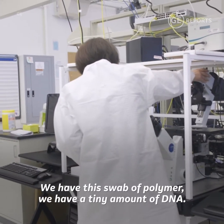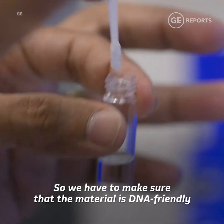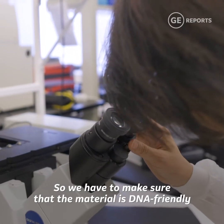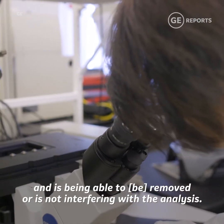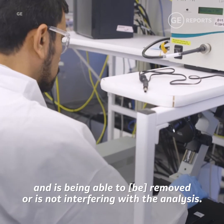We have this swab polymer and a tiny amount of DNA. So we have to make sure that the material is DNA-friendly and is not interfering with the analysis.